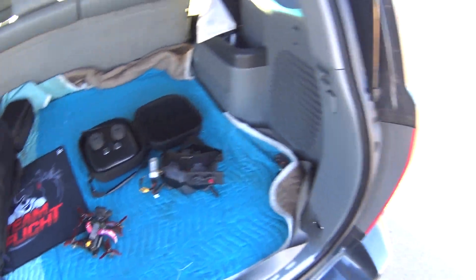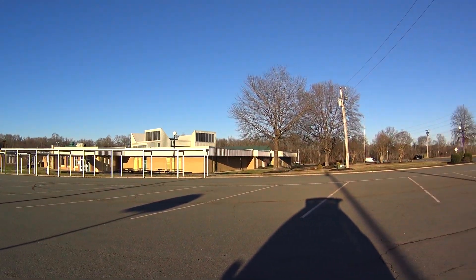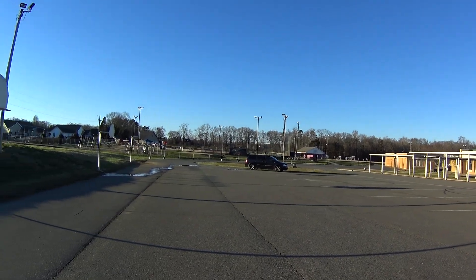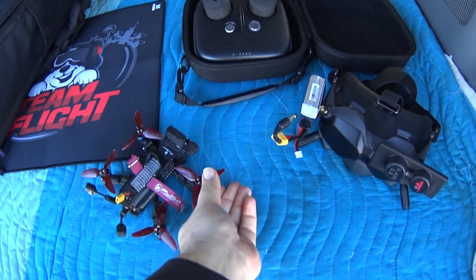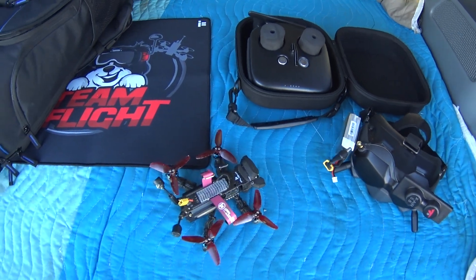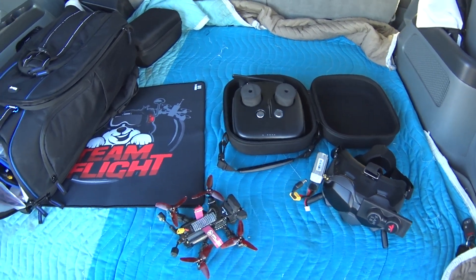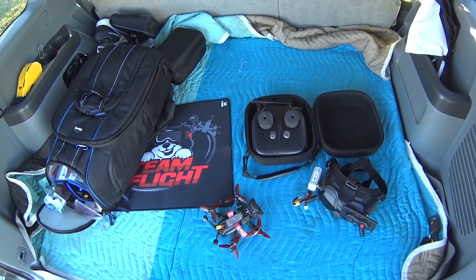Alright guys, I'm up at the school today — you've seen me fly here before. I'm just testing out a little bit of a new configuration on the DC3. I enabled the filters, still got the beat-up props on here because I want to test it with beat-up props, but I enabled the filter sliders and moved it three notches to the right, both settings, so I'm going to see how that works and go from there.